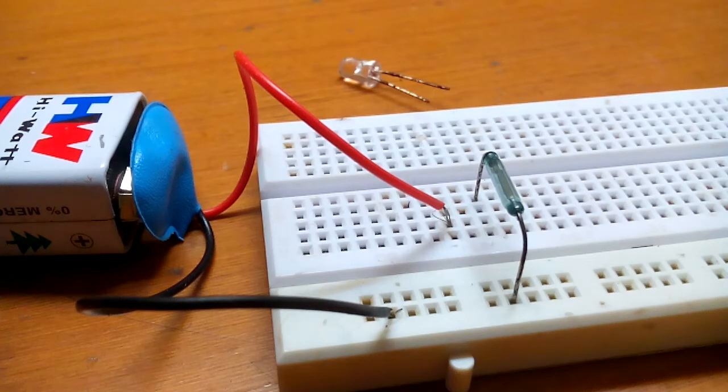Hey guys, I'm Troy Raojo and in this video I'm going to show you all how to make a simple magnet sensor.